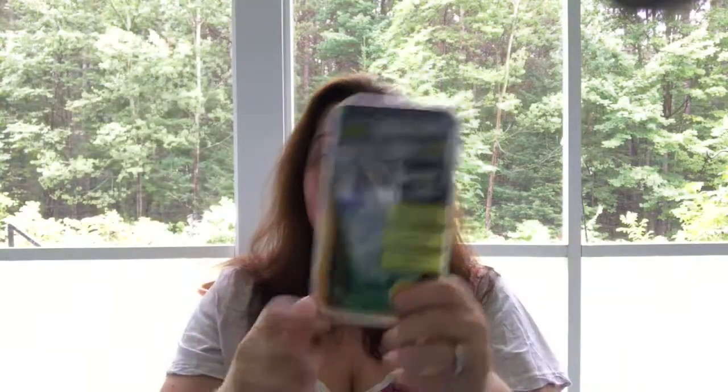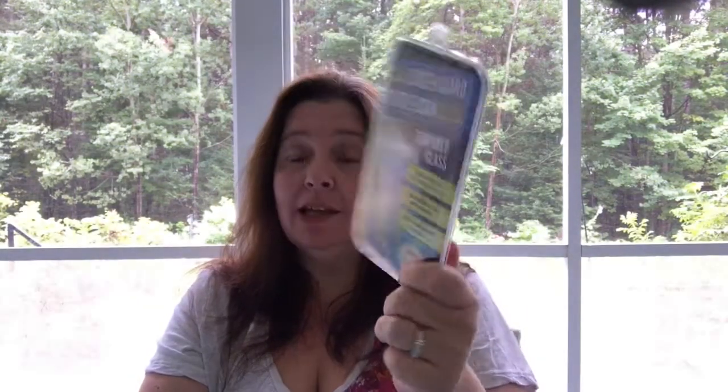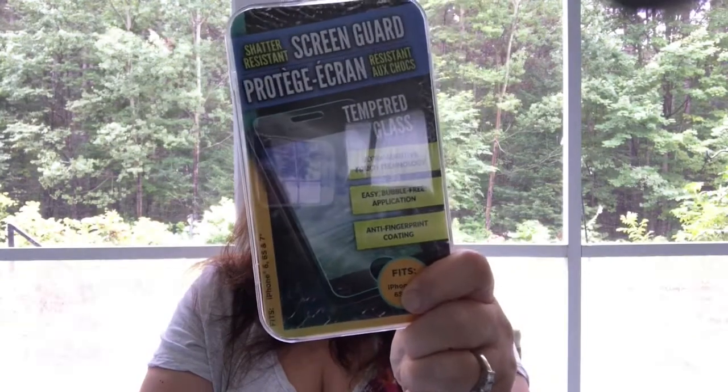It's 7 with an asterisk, so I should have paid closer attention to the fact that I have a 7 Plus. I actually bought two of these and now I'm going to go back to see if I can exchange them for 7 Plus. Hopefully they'll have 7 Plus.